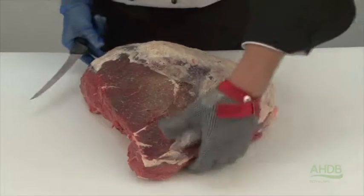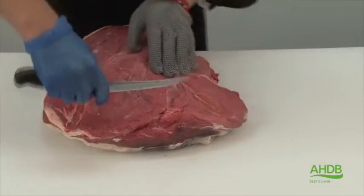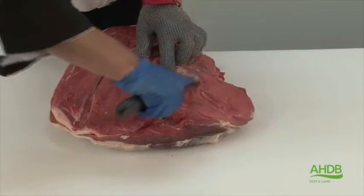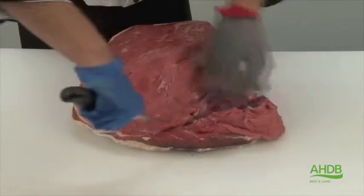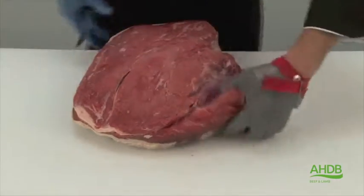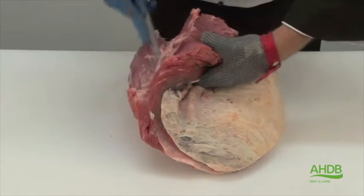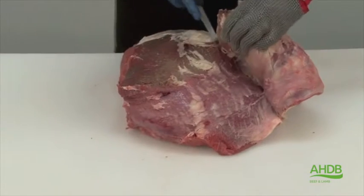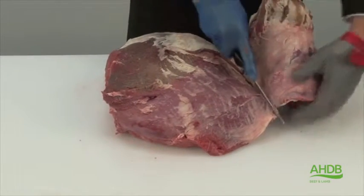To do this we need to seam cut the topside by removing the side muscle. By following the natural seam, it will also bring us to the cap of the topside, which will also be removed. Take care not to cut into the main muscle block.